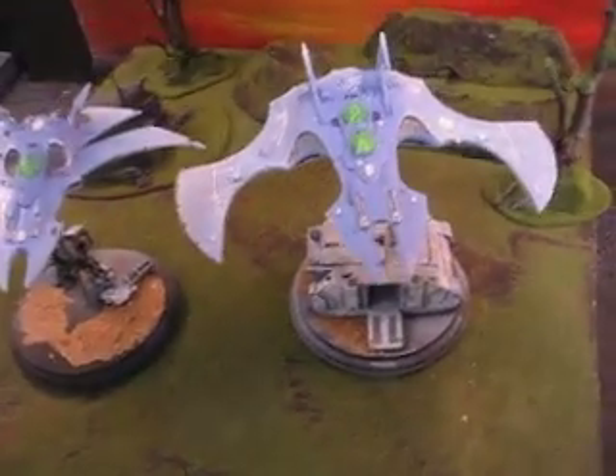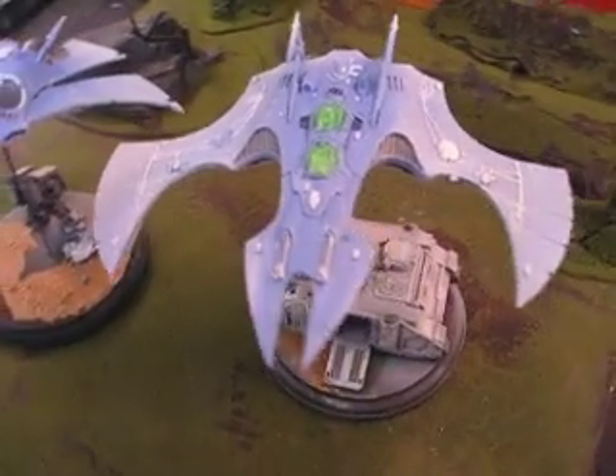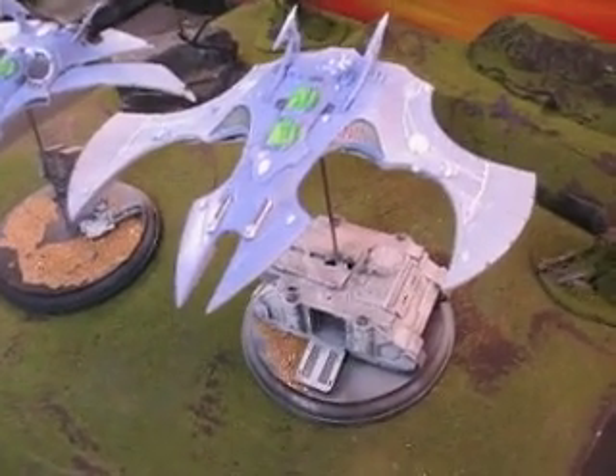I think this is called a Phoenix. It's the smaller cousin of the Vampire Raider, which is much, much bigger.